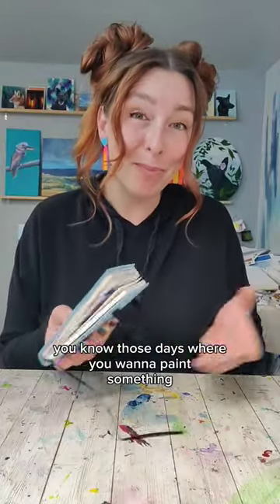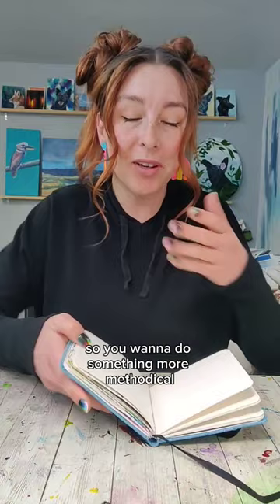You know those days where you want to paint something but you're kind of low creative energy so you want to do something more methodical? I've got an exercise that's perfect for that.